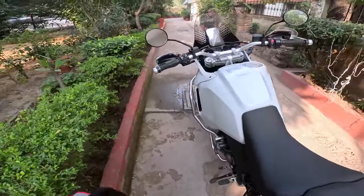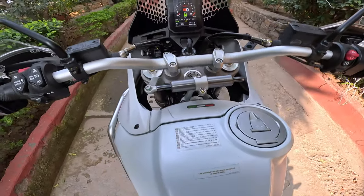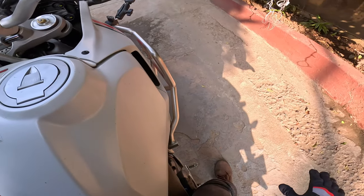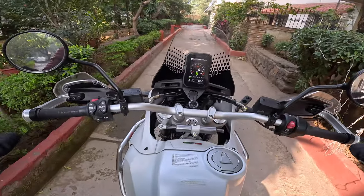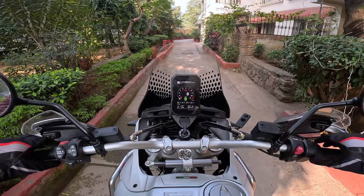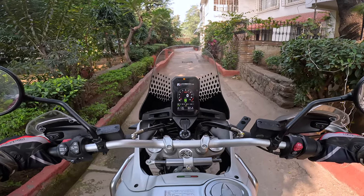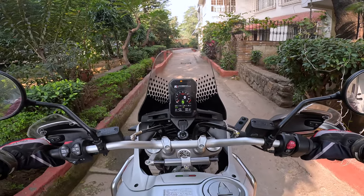Some people will think it's a very tall bike, but I'm 5 foot 10 and I am flat-footing this bike — flat-footing both legs. I don't think that matters at all whether you can flat-foot a motorcycle or not. Look at the distance between the cockpit and me — full rally vibes.